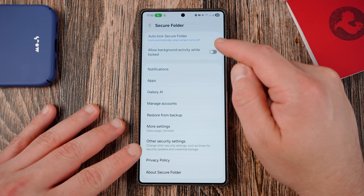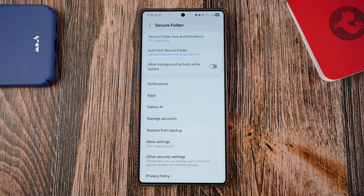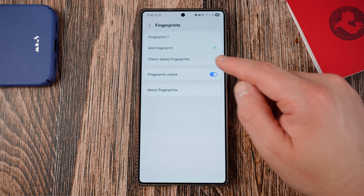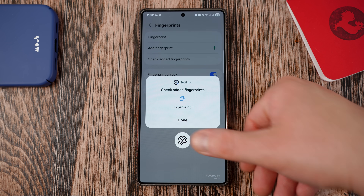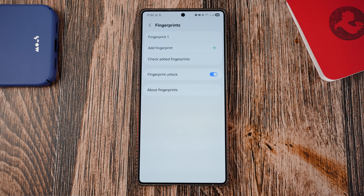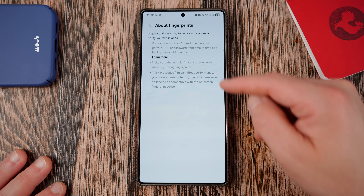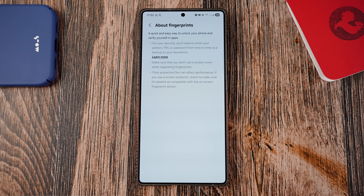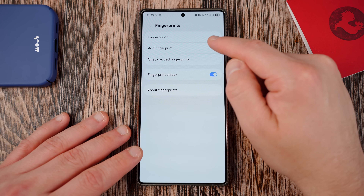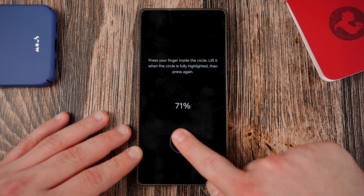You now have the ability inside secure folder to have separate biometrics — not just the biometrics you use to get into your phone, but separate biometrics that only work in secure folder. If you put in your PIN, you'll be able to set up a fingerprint here that will only work in secure folder. You can have one fingerprint to get into your phone and a completely different fingerprint to get into your secure folder, which is a really, really good option. Samsung explains how to set up those fingerprints right in the onboarding flow.